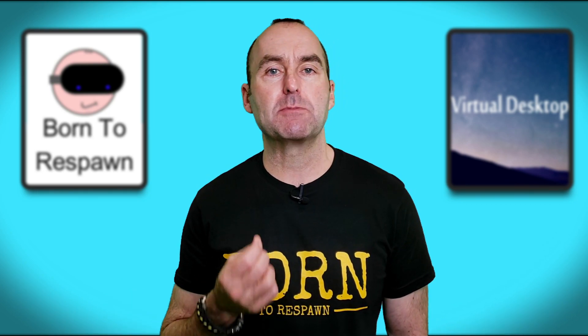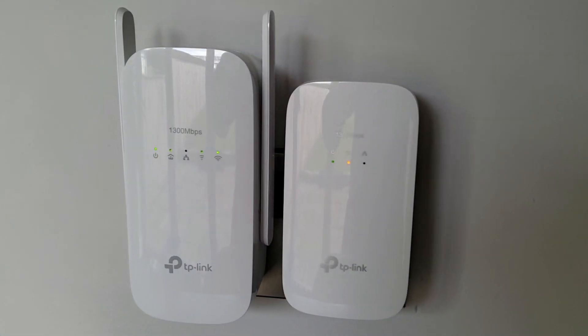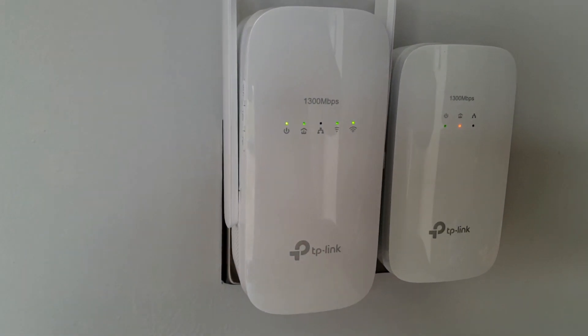So how do I maximize my Wi-Fi connection to my PC and Quest? I could use the Wi-Fi cloning ability of the TP-Link powerline adapters, but I prefer to keep those channels free for everything else in the Mac cave — things like phones, tablets, and keeping the wife happy.